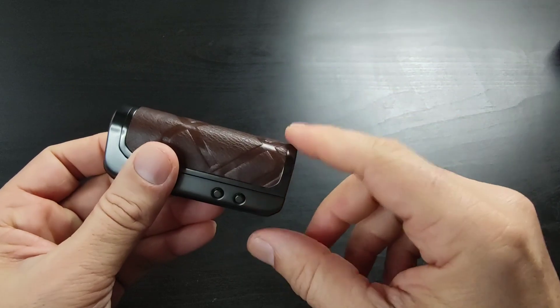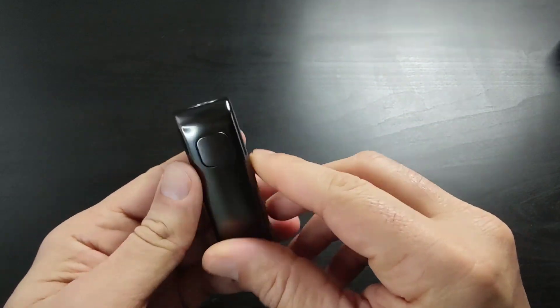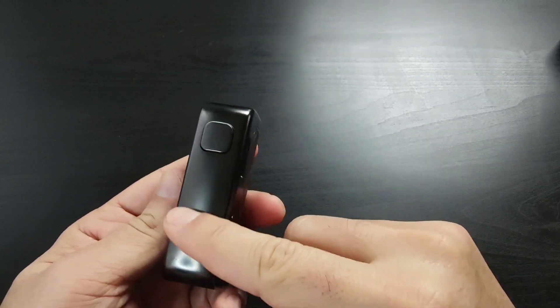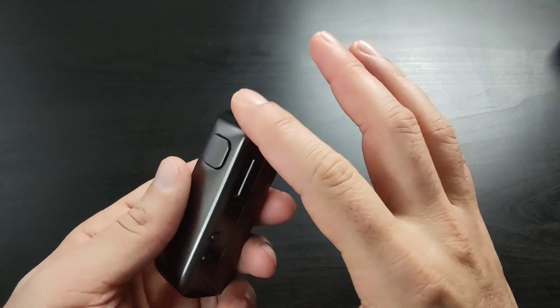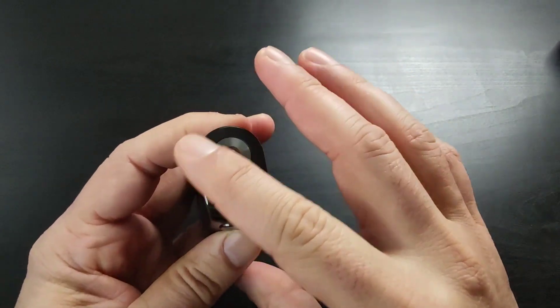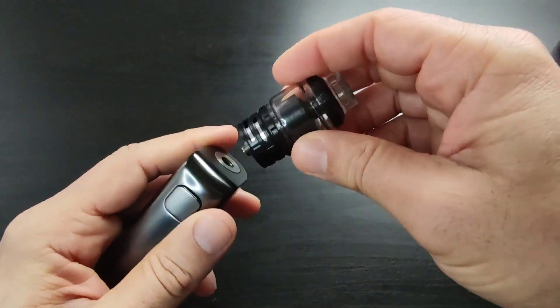Here is the device — it's a really nice feel in the hand. It's a single 21700 battery mod, so simple. I really love it. From the front there's nothing — no up and down buttons, no screen on the side — just the power button on the front.